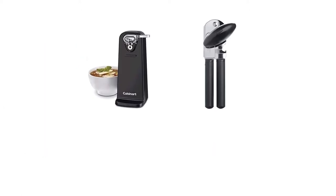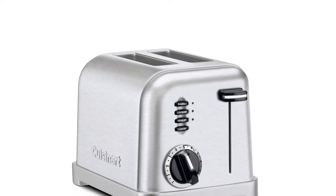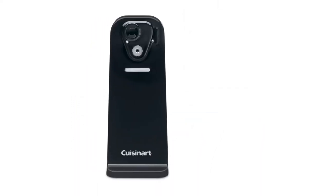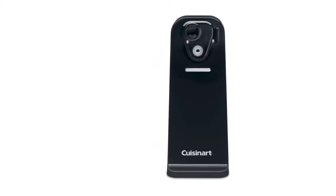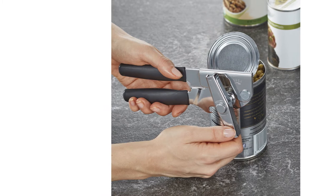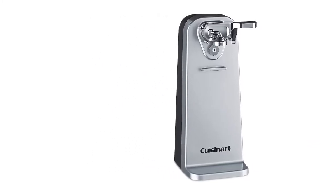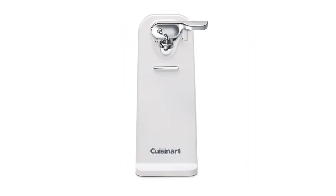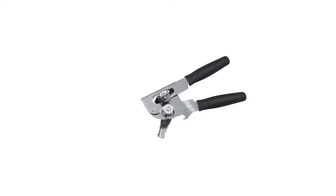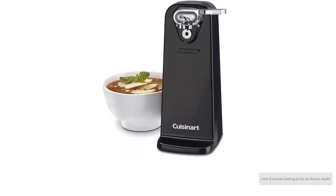Another drawback is that the Cuisinart creates a jagged and sharp lid. The magnet makes removal easier, but it's not ideal if you have small children or prefer a smooth edge. Additionally, the locking lever, magnet casing, and blade socket are all made of plastic, which may chip or wear over time. Overall, the Cuisinart works better than expected for its entry-level price if you're looking to try an electric model.